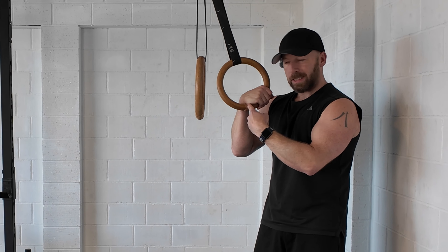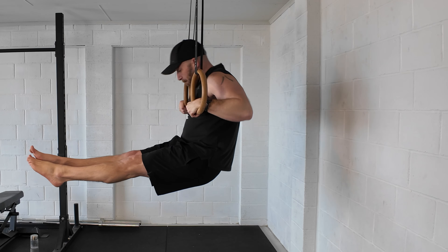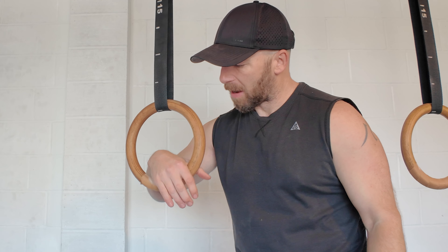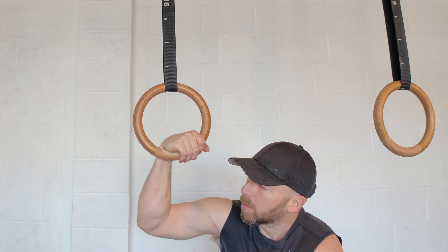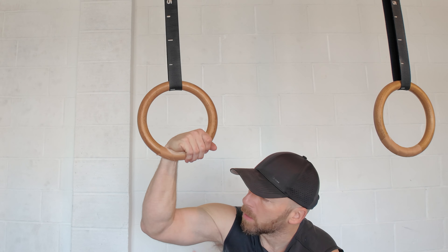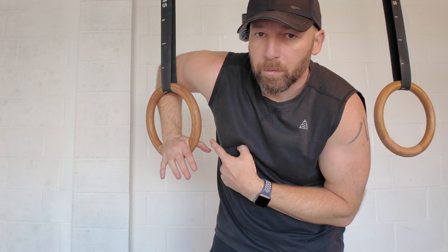Today I'm going to show you how to strengthen and mobilize the false grip that makes the ring muscle up much easier. The reason why the false grip is really good is it allows us to have our hands on top of the ring, but our body can be underneath the ring. So when I'm doing a muscle up below, I pull up, my hands are already on top, I can push down and then transition through and I'm easily on top of the ring.